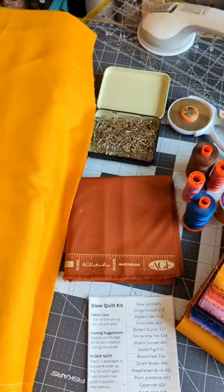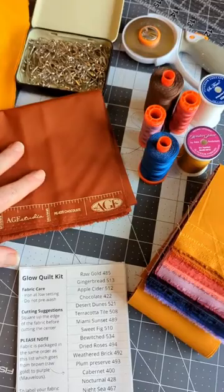For the binding, you're going to need nine inches of quilting cotton. This is what goes around the outside of the quilt.